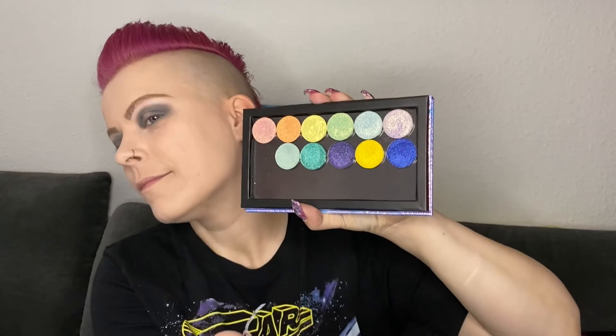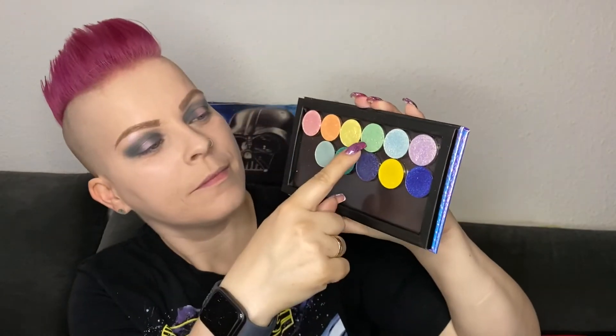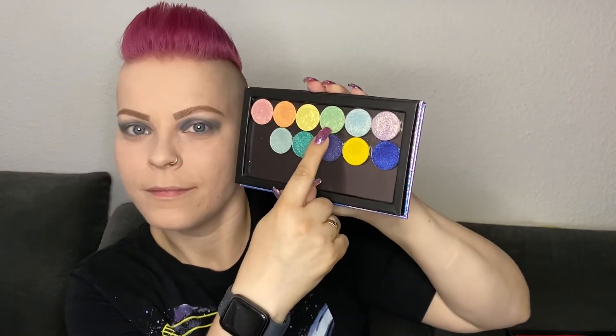Next I am switching to the Glaminatrix and the color Hopping. I also use a Morphe 124 flat packing brush and I spritz the brush with my MAC Fix Plus so I get hardly any fallout. Then I am putting this beautiful color all over the middle part that I left free.